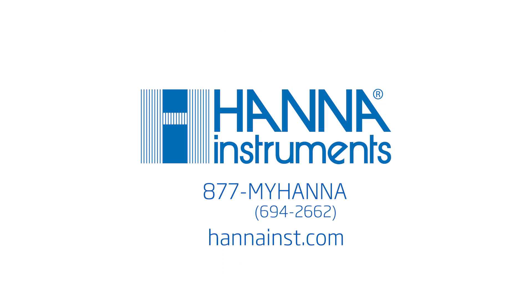We hope you have enjoyed this product video. For more information about this tester or any of our other products for marine testing, please contact us at 877-MY-HANA or visit us at hannahince.com.